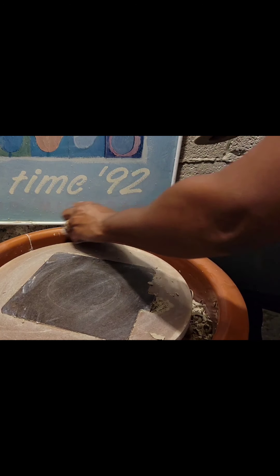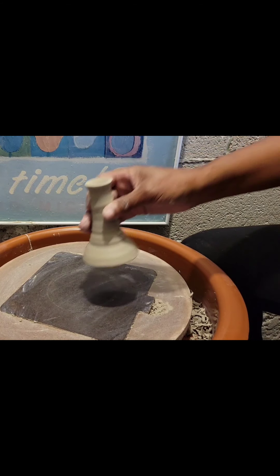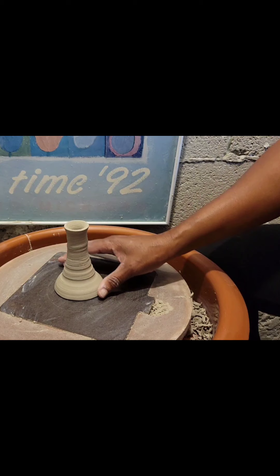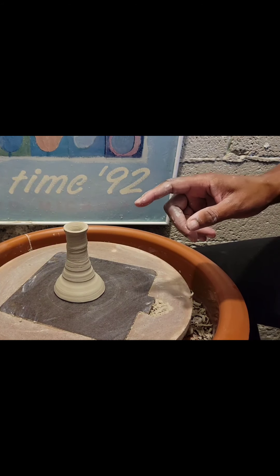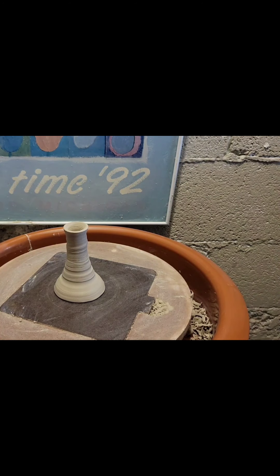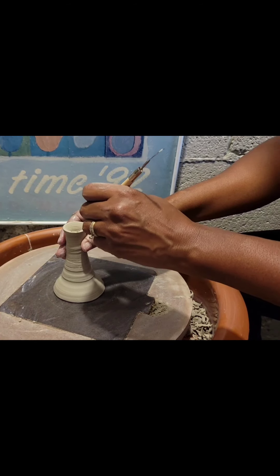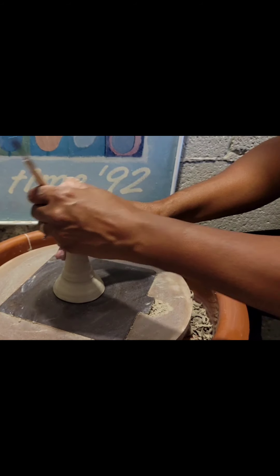You know, one thing about pottery — it's a very fun activity, a very fun hobby, but it is messy. It can get very messy. I'm going to place the bottom part there and grab my scratch tool so that I can attach the top to the bottom. I'm scoring the top part of the stem here.